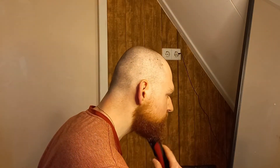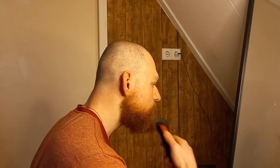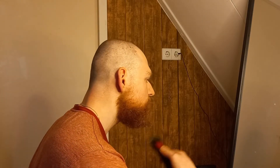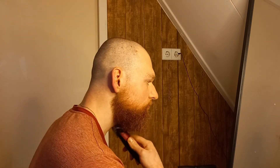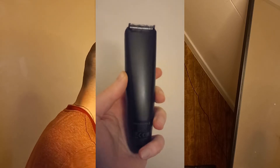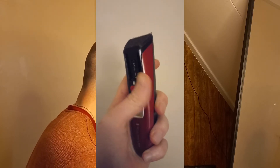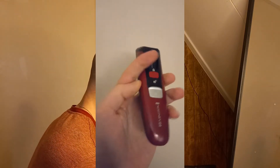Hello and welcome everyone. Today the review of the Remington MB4120 Beard Boss Beard Trimmer. It's a mouthful, but it's of course a beard trimmer — one which I've owned for about three years now, so I'm pretty familiar with it and I've used it a lot of times.